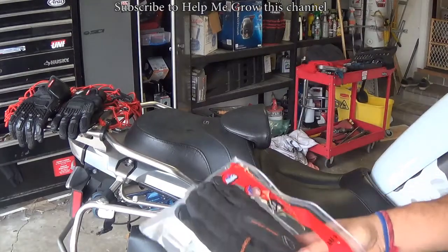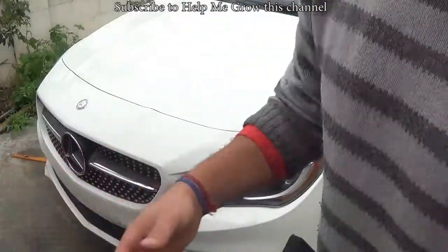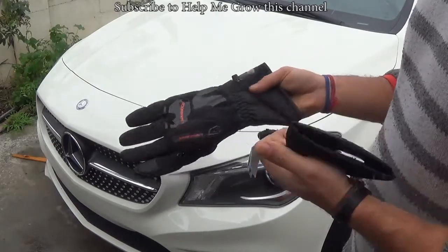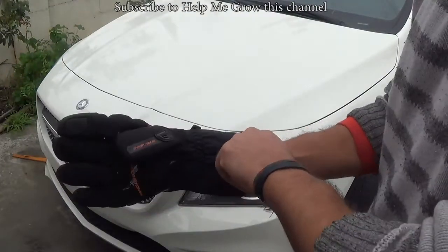I got these — they're only 20 bucks, so I figured why not. They do have a really strong scent, but it's an easy fix, just wash it. And they do not feel like a $200 glove, but it's just 20 bucks, so.